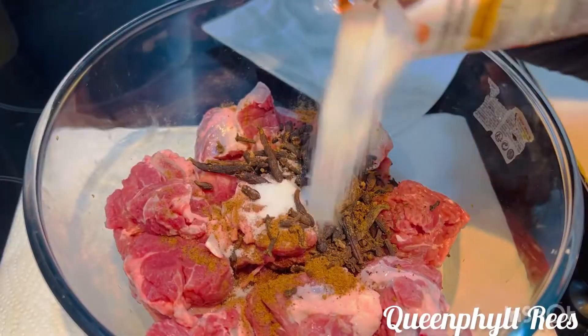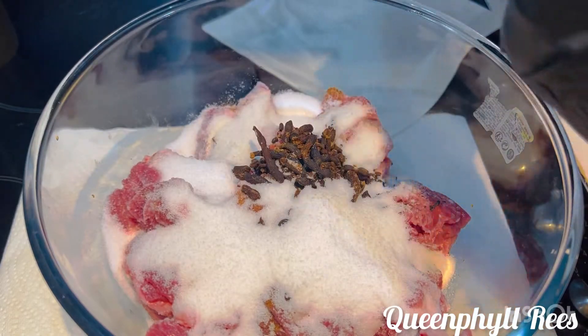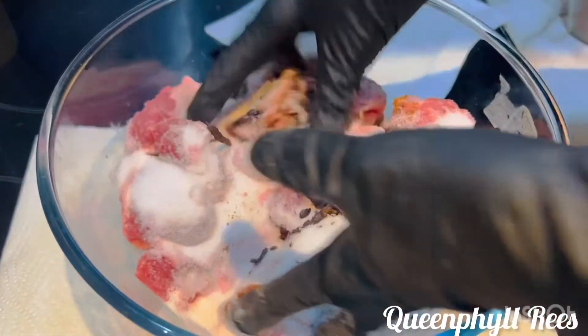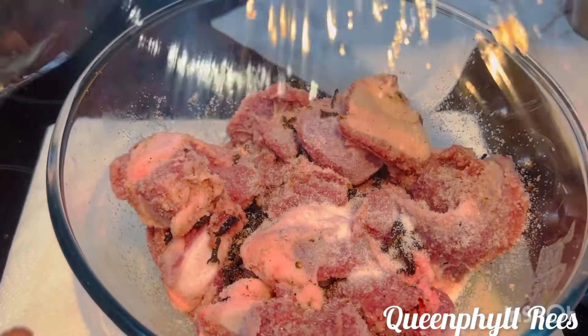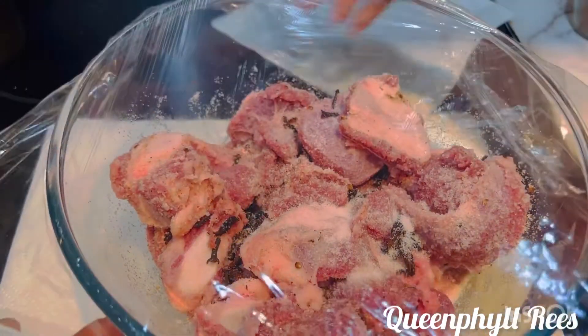This is my salt. If you have sea salt, bingo, but I'm using tartar salt. Mix it thoroughly — just take your time and enjoy your cooking. After adding your African nutmeg, add your salt, and then cover it and let it sit overnight.